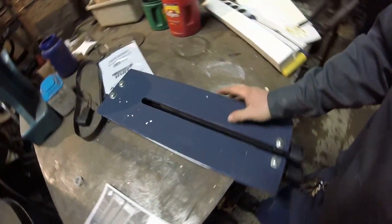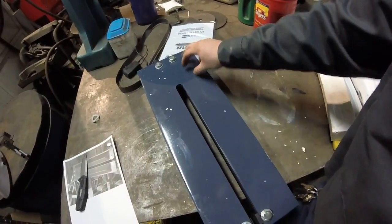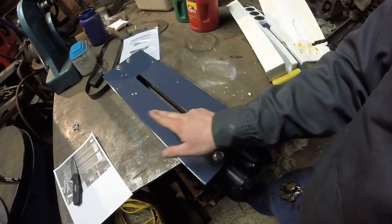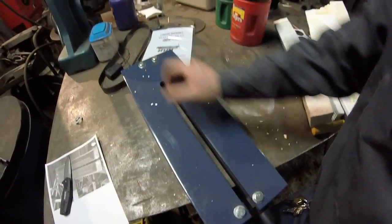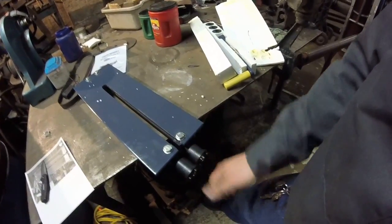Thinking more about it, I actually want to run square tubing here, and I'll still run those angle irons. We'll run some nice two by two or three by three - I'll see if I can fit three by threes on here. We'll get that welded in, which will definitely help prevent this thing from twisting. So let's get that going.